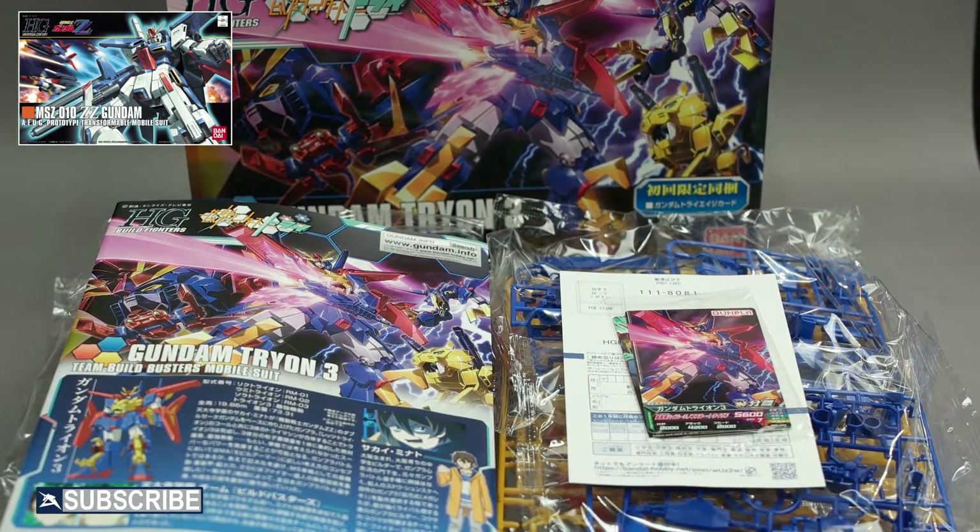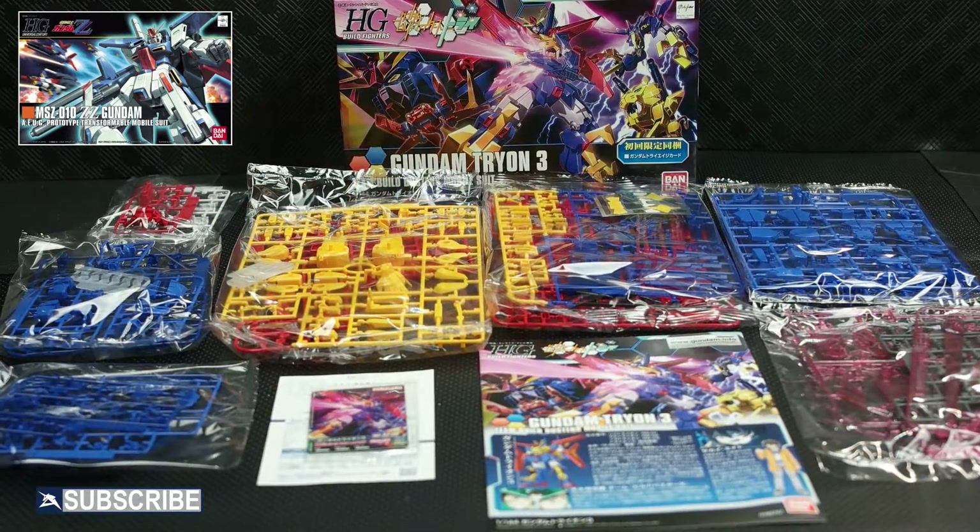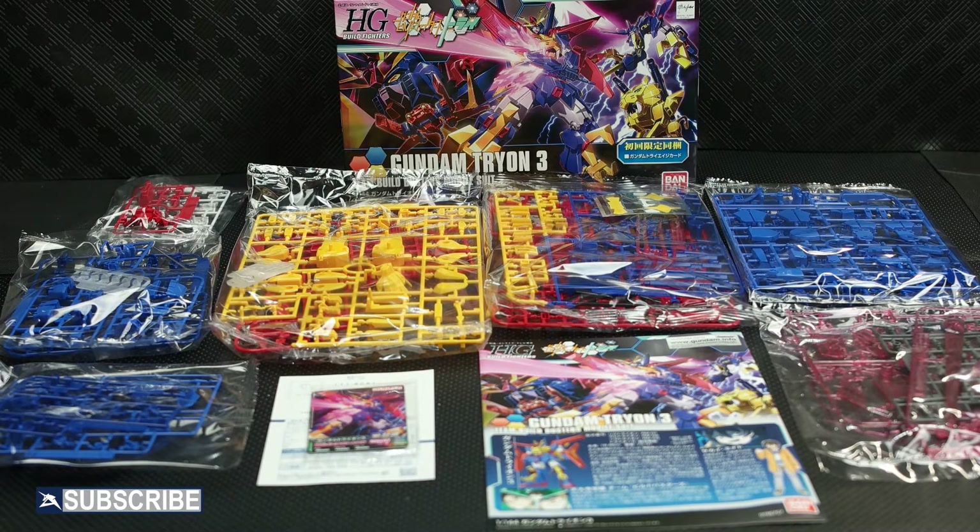The Tryon III is based off the 2010 High Grade Double Zeta Gundam kit, and seven of the runners included are from that 2010 kit. Here are all the runners in sealed bags laid out so you can see firsthand just how large the Tryon III kit is. There are a total of 12 runners, two Plavsky particle effect runners, and three polycap runners, for a total of 17 runners included.